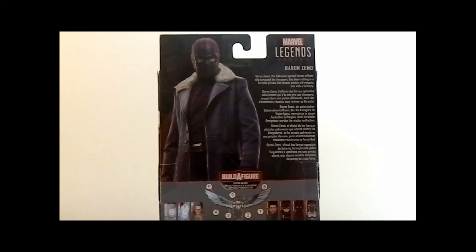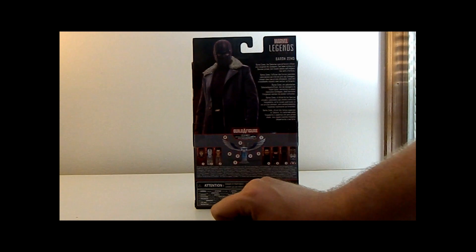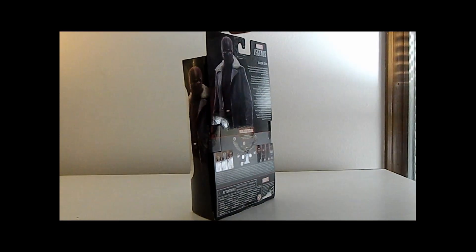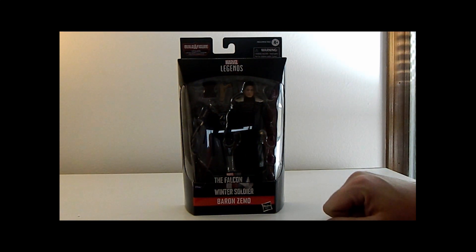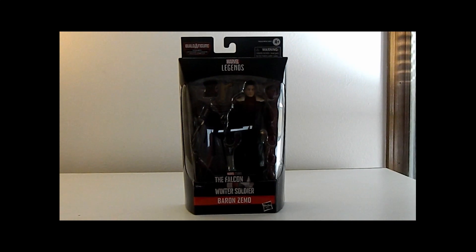Does that really fit the show? Kind of, not really. We'll hopefully get those remaining figures soon. In the box he has his normal face, not the masked face. So let's get him out of the box and check him out.